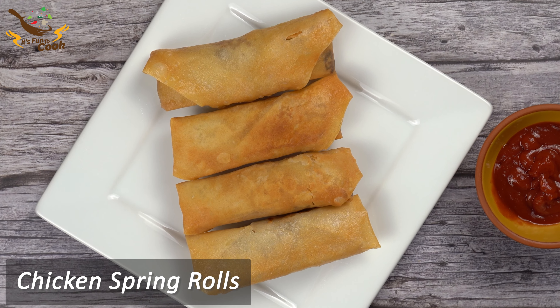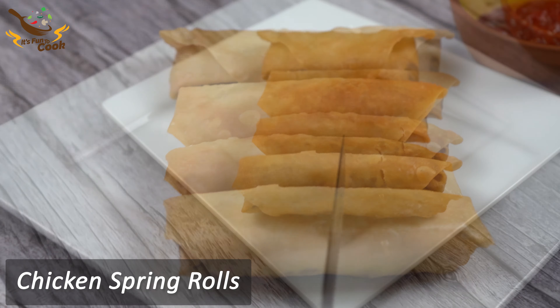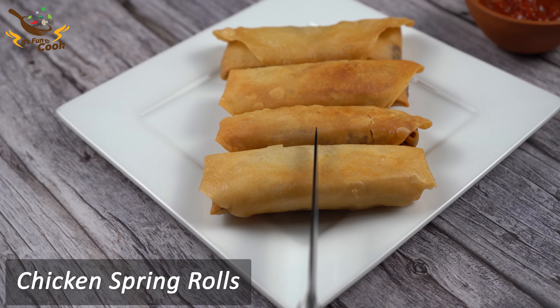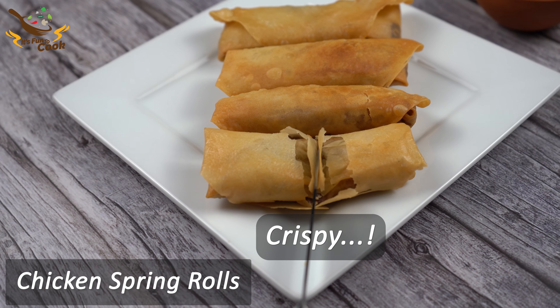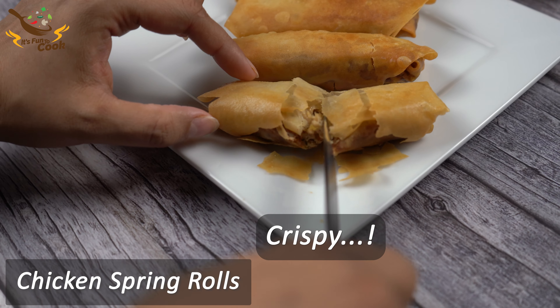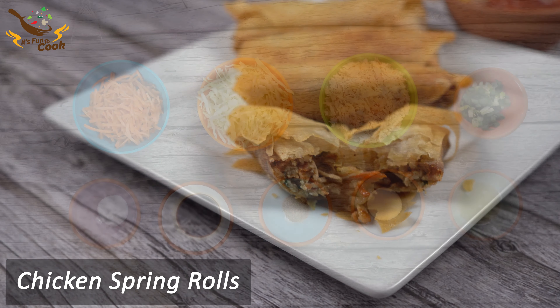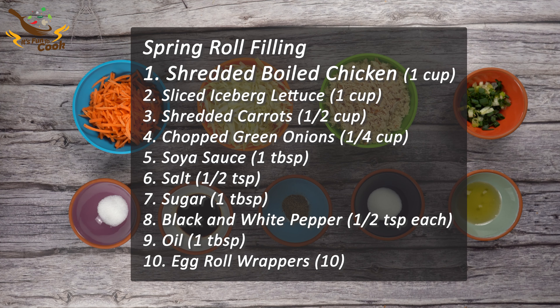Hi friends, welcome to It's Fun to Cook. In this video we are going to show you how to make restaurant style chicken spring rolls at home. You can see how crispy they are from outside, so let's begin.